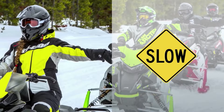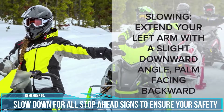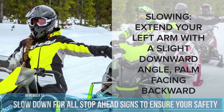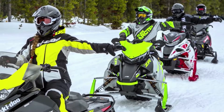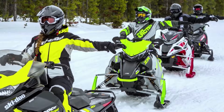To signal slowing, extend your left arm out to the side and angle it slightly downward, with the open palm of your left hand facing the riders behind you. Some riders wave their hand back toward the trailing riders for emphasis, and some riders use their right hand so their left hand can operate the brake if needed.